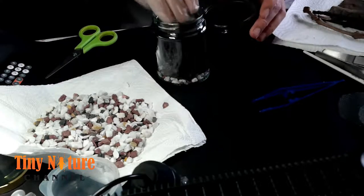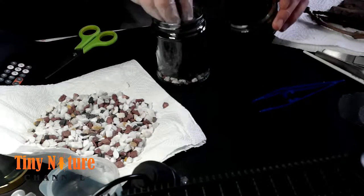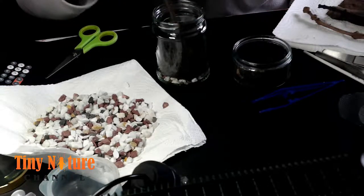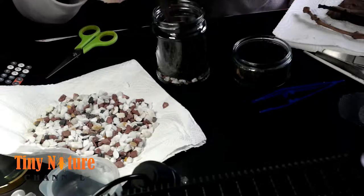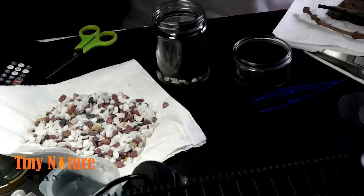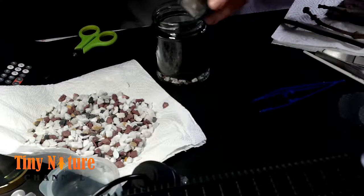I'm mixing a bit of substrate with a little bit of sand — come back a little bit more. I think it makes it better for them to burrow, and Etrics definitely love to burrow. I'm only gonna show one of the enclosures being set up because they're all pretty much the same.